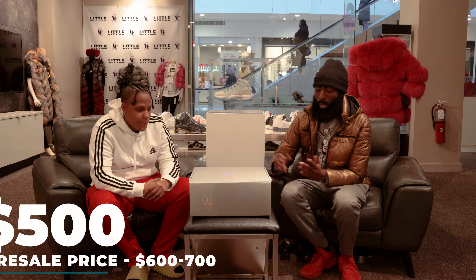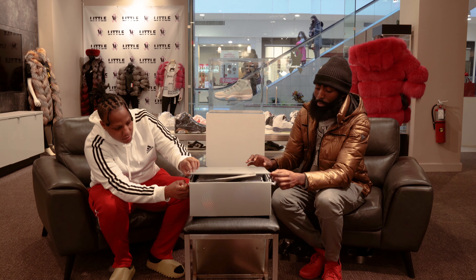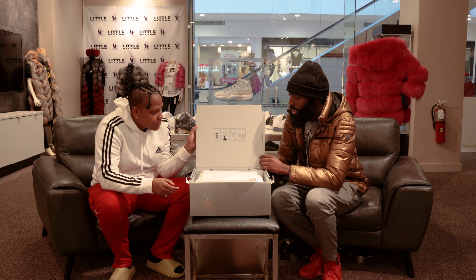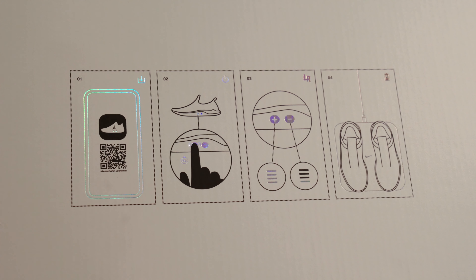We're gonna open this up — let's open up this box. This box is big. As you can see right here, they got the details showing you that you could tighten the laces or loosen them right on the shoe.